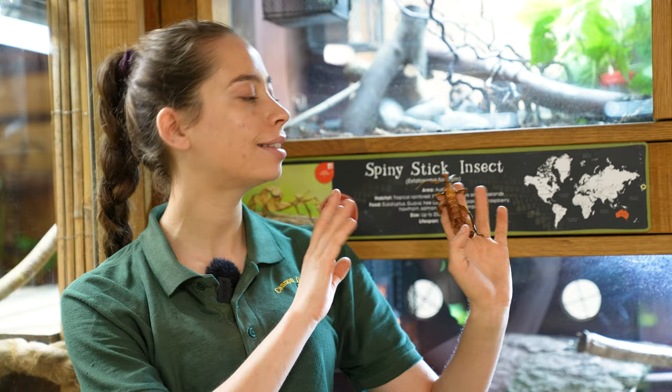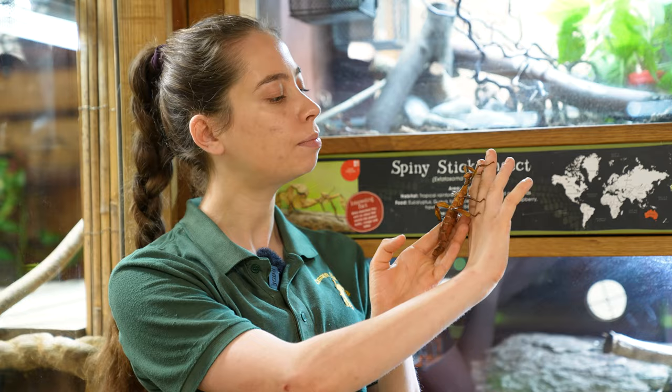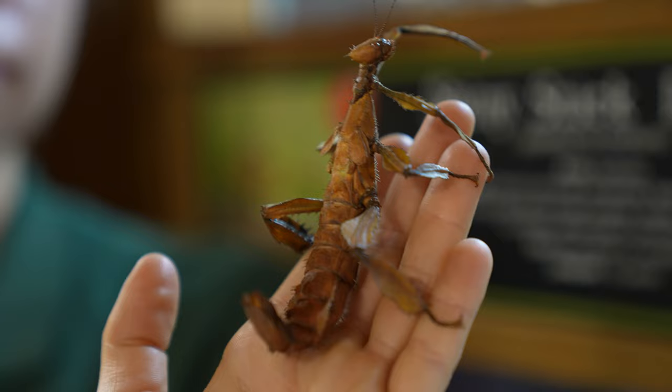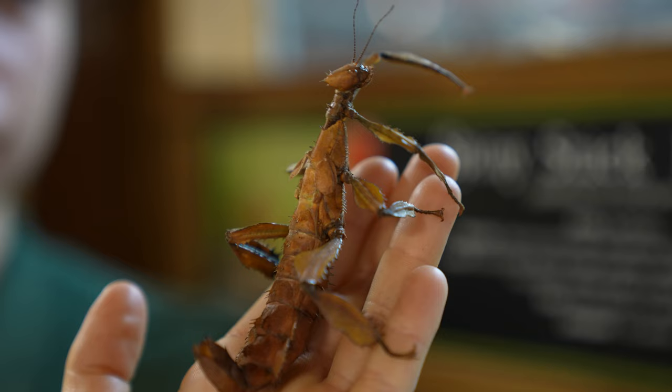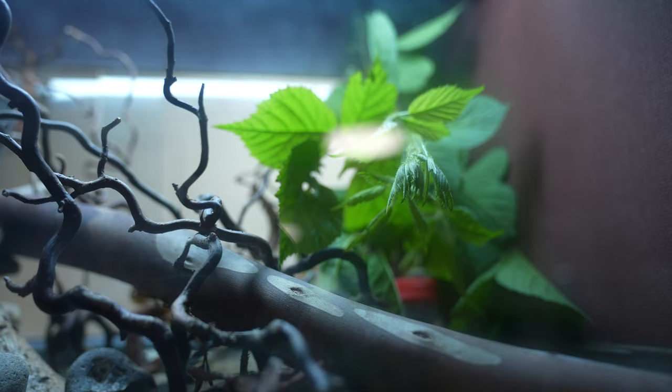This is about adult size, so this is fully grown. They are native to Australia, more concentrated in New South Wales territory, and they're going to live in eucalyptus trees because that's their primary food source. But here in Barnsley, eucalyptus trees are slightly more hard to come across, so we give them bramble which is a really good substitute, and they also eat oak as well.